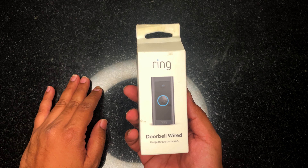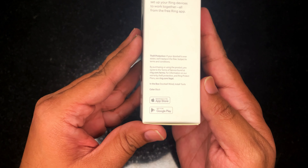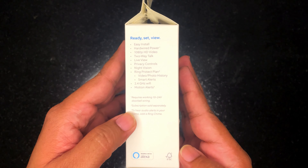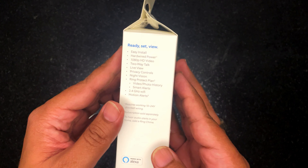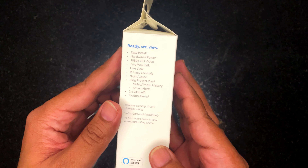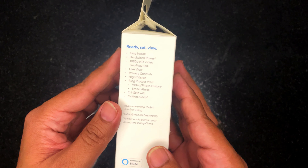We have a new product today — we'll be unboxing the Ring Doorbell Wired, but in India, not in the US. Some of the features: it is hardwired powered, which means it does not require batteries but a live connection. It supports 1080p HD video, two-way talk, live view on your mobile phone or Alexa devices, privacy controls, night vision, and it works on 2.4 GHz Wi-Fi, not 5 GHz. It also has motion alerts displayed on your mobile phone or Alexa devices.